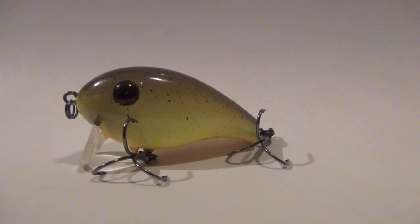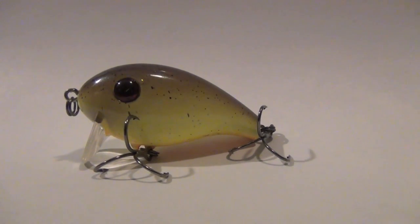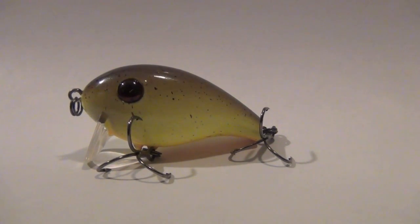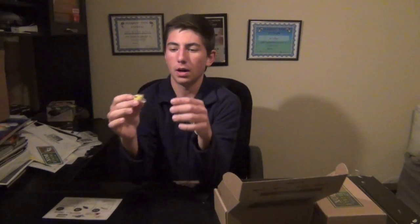They've won a lot of tournaments in the past year. This thing is just a small wakebait — you can see that bill is straight vertical, so it's definitely going to track on top of the water. It's in kind of a root beer chartreuse color. Great hooks on these. I have one bait from the Mystery Tackle Box last June — it was a deeper diving crankbait and that bait lasted me about 40 fish. The stock hooks are actually pretty good on these baits.